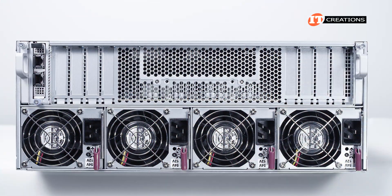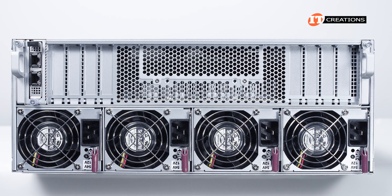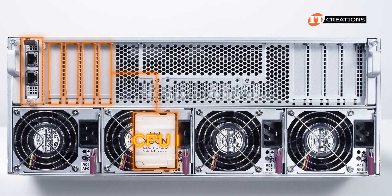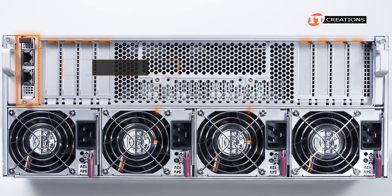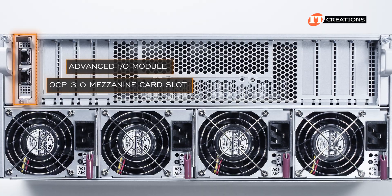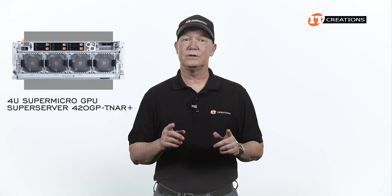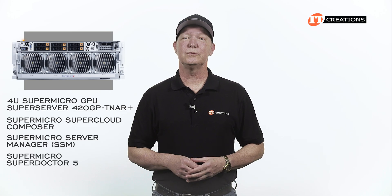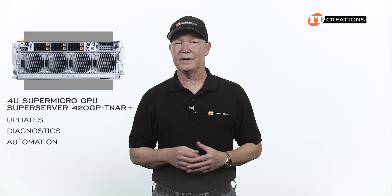Around back, the other removable drawer is the switch tray for the PCI slots. As this is a dual-root system, the PCI slots are divided between the two processors — five slots on the left map to CPU 1 and the other slots to the right map to CPU 2. The slot on the far left is an advanced IO module, also known as an OCP 3.0 mezzanine card slot. For managing the system, Supermicro offers a few software utilities including Supermicro SuperCloud Composer, Supermicro Server Manager or SSM, and Supermicro SuperDoctor 5, plus a few others for updates, diagnostics, and automation.